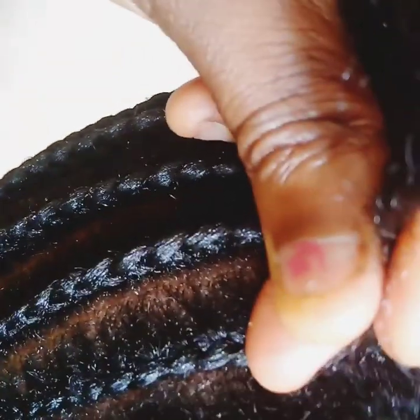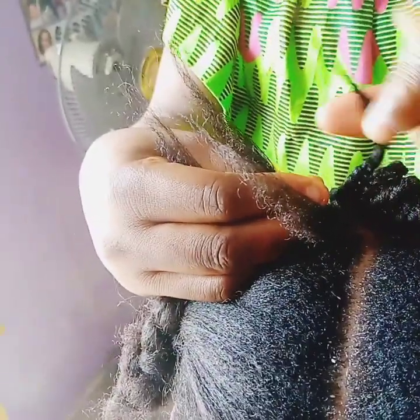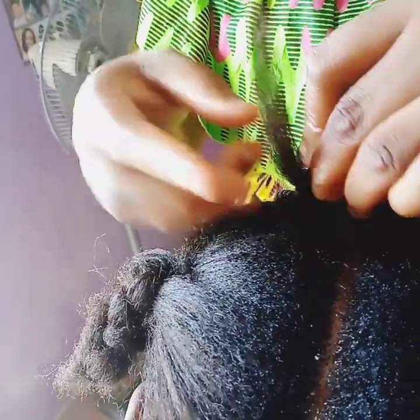You continue with the process just the way I'm doing it, then make sure you arrange it well so that the one wola sections will not be longer than each other. Make sure you arrange the tips very well before you finish the braiding. Can you see the way I'm crossing my hand just to achieve the crossing parts? Don't make it too tight. I'm using my hand to arrange it well and make it equal.